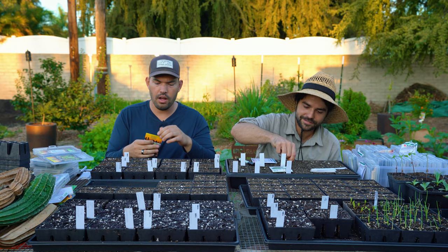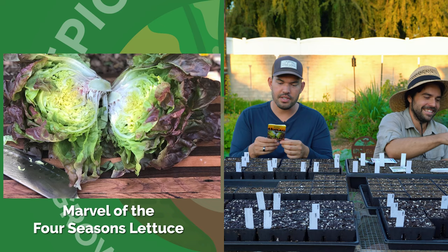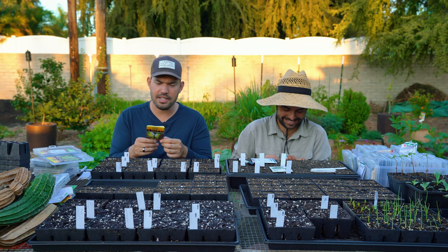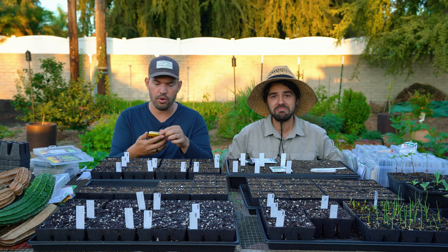This one I'm excited about — this is Marvel of the Four Seasons lettuce. That looks amazing. Here's the description: 'Marvel of the Four Seasons might just be the sexiest lettuce around. It's just as beautiful as it is tender and succulent. This finely flavored green and red lettuce can be sown in the fall or spring in cold climates, or all throughout cooler months.'